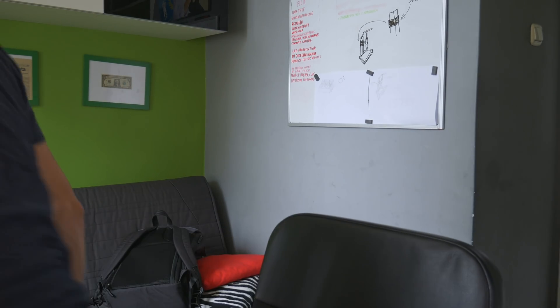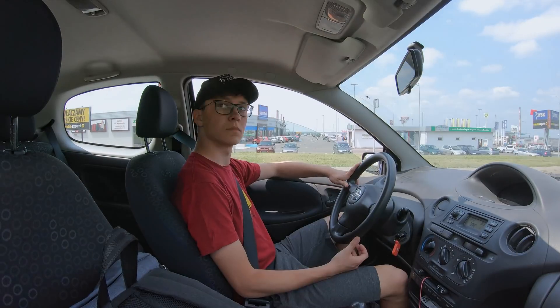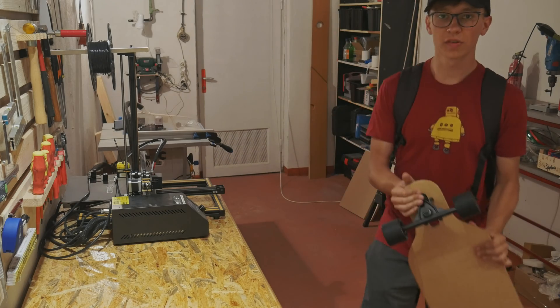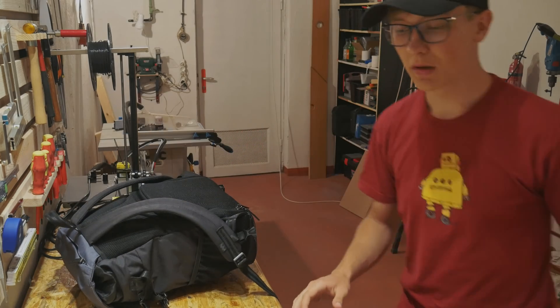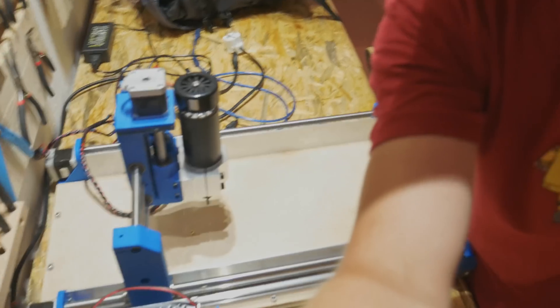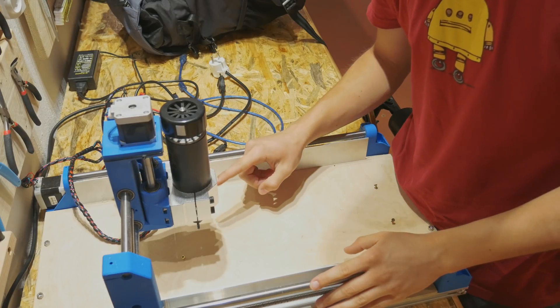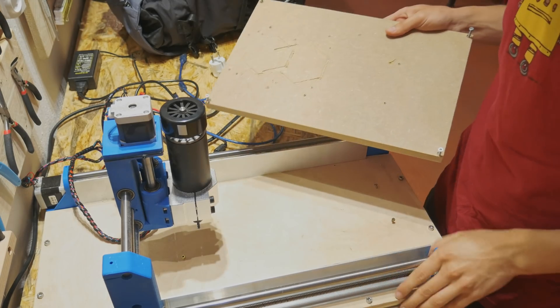Now let's go to the workshop and machine this thing on the Dremel CNC. The machining of this part will be very simple — just three pocket cuts and one contour cut, I think. I will use the Dremel CNC — here is the second Dremel CNC that I built in one of my last videos. I'll use a single-flute 2mm bit and this new spindle. I just need to put the wasteboard back in place, because I've been doing some other stuff on this machine.